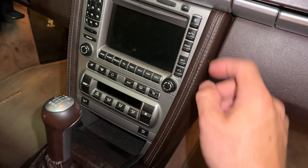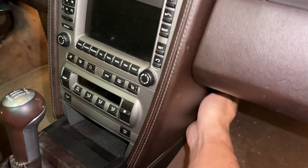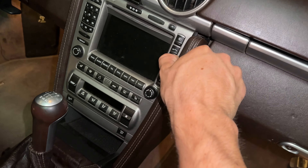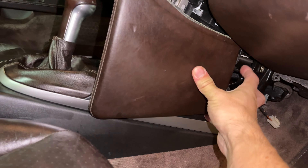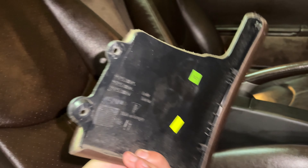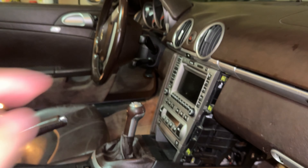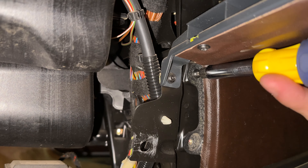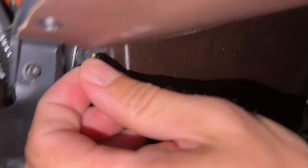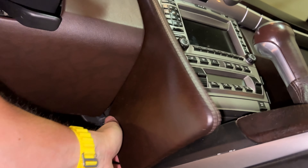You want to be uniformly applying pressure from the middle out towards the front. The objective is to disengage all three clips without breaking them. If you haven't taken these panels out in a while, the clips might be a little finicky. Successfully broken none of them.